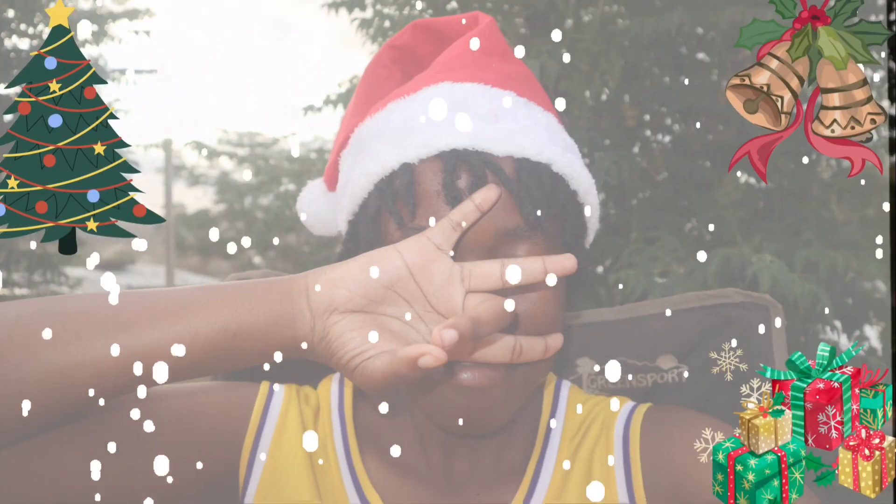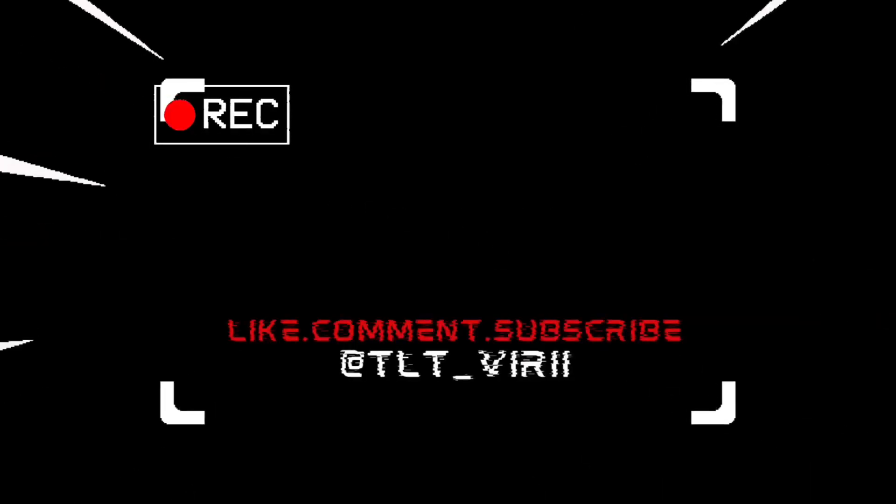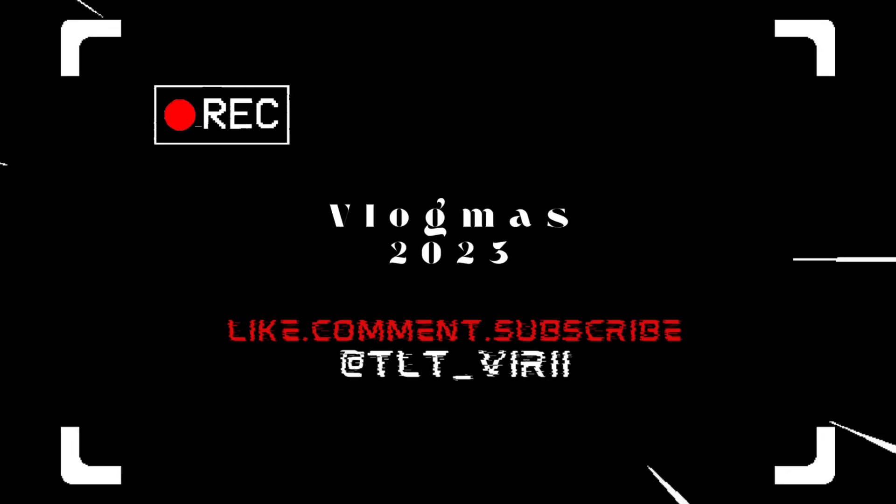Welcome back to another video. Today I'm going to be showing you guys my head collection. Just a quick disclaimer before I start: I'm showing you guys my heads in this video because I want to showcase what I have right now, because I do want to start collecting heads and become a head collector or something. I'm just trying out different collections.